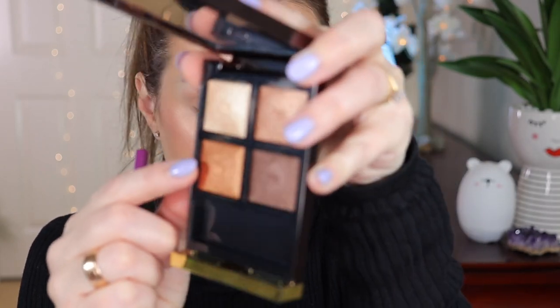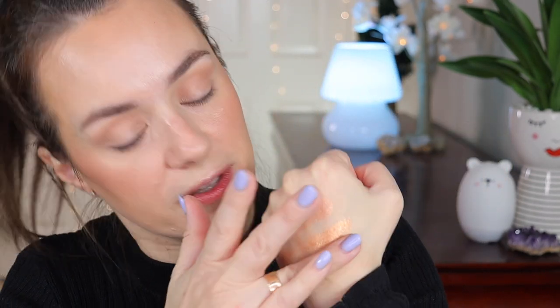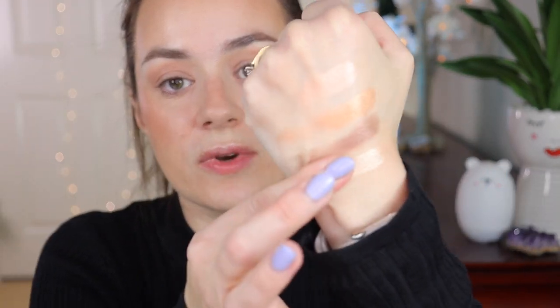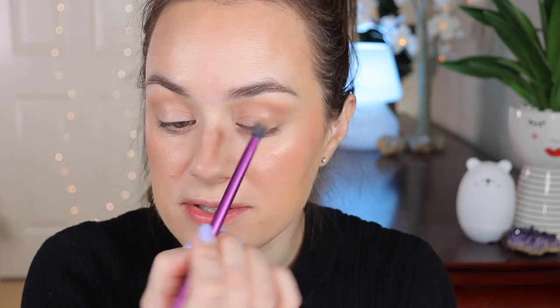Definitely a beautiful palette! Now I'm going to go in with the golden shade for the crease. Let me give you some swatches first: this is the transition shade we used, then the golden shade for the crease, the darkest shade, and the lightest shade for the inner corner. Beautiful shades! So let's go into that golden one — the second shade — and put it in the crease using the same brush.